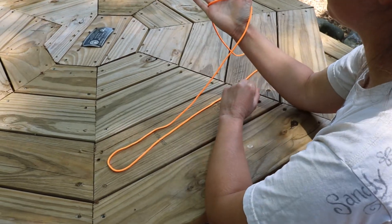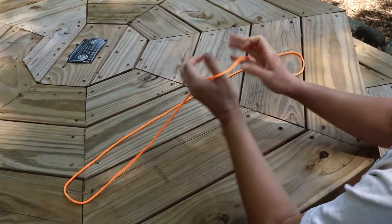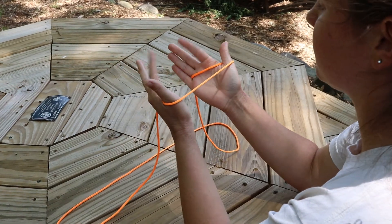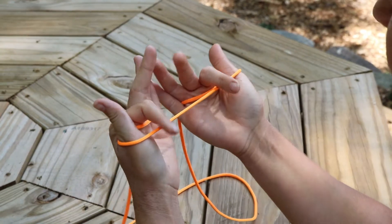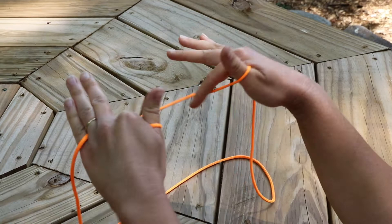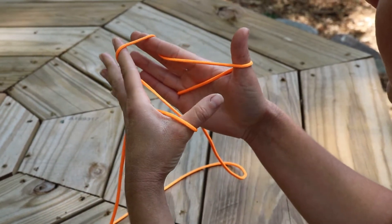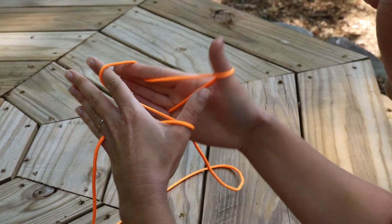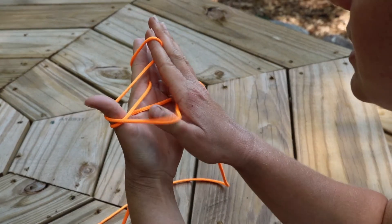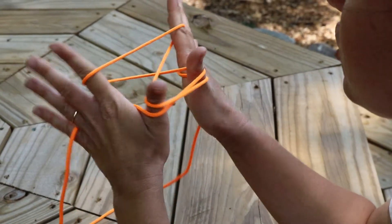For this trick, you're going to put your thumb and pinky in like normal, but not at the very ends of the string. When you pick it up, keep them close together. Then take your pointer fingers, bring them past the stretching string, and pick it up by twisting your pointer fingers. Before stretching your hands out, share the string on your thumbs by putting each thumb into the loop on its side.